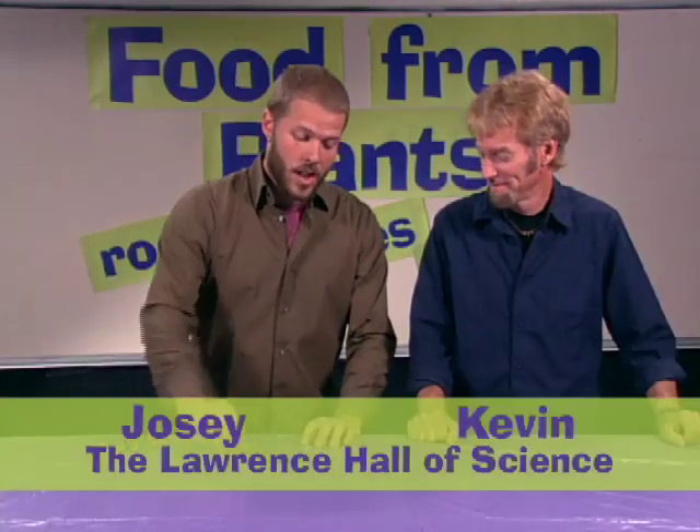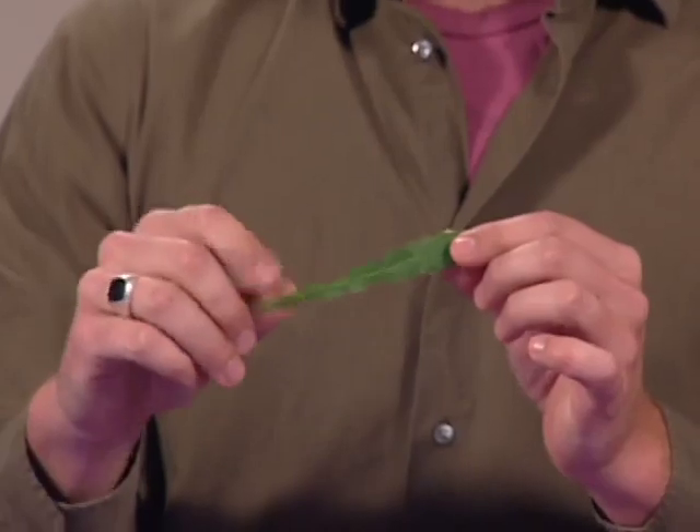What you got there, Joes? Well, it's a dandelion leaf. Found it outside. And it's food. See, the dandelion leaf is edible, and I think I'm going to put it in my salad later.